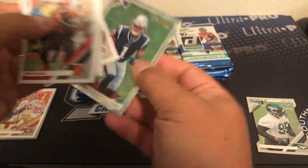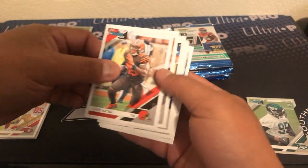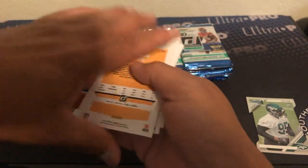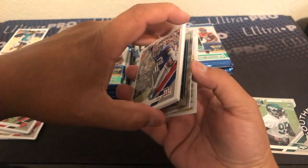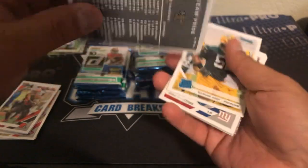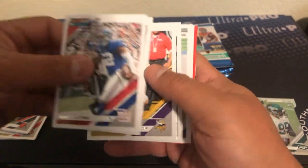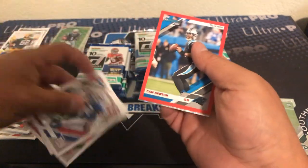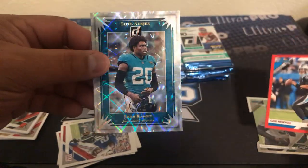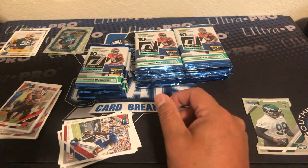And the insert — N'Keal Harry. The rookies — I always try to build these sets and I end up never doing it. Nothing there, and the Jared Davis was not a variation either. We have the Saints schedule, Rashawn Gary rated rookie, Ogletree, Chandler Jones, JPP, nice Stafford, Phillip Lindsay. Here's a cool press proof of Cam Newton — red, not numbered — and Jalen Ramsey Elite Series. Really cool looking cards, though that one is not numbered.